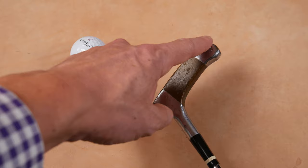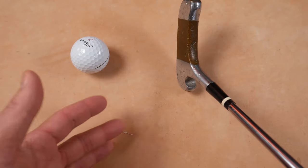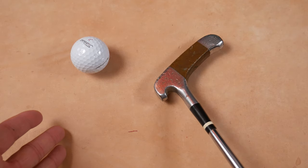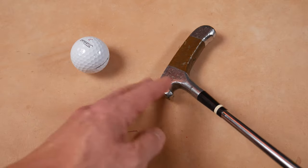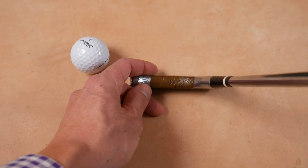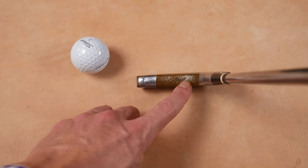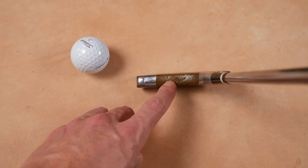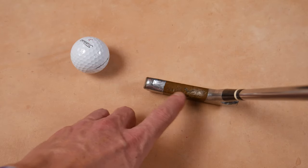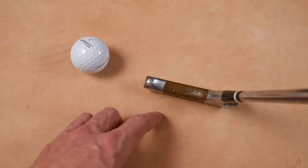They have an upturned toe and an upturned heel, supposed to prevent scuffing. Nowadays people just get custom fit — there are so many different lies on putters, it's easy to pick one off the shelf that fits your stroke. I also find it interesting that it says 'Mighty Mite' right here — alternate spelling — and it's ambidextrous, so you can go left or right-handed, and the alignment kind of works for both. Pretty interesting stamp right there.